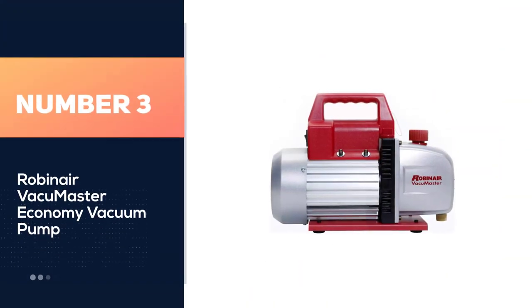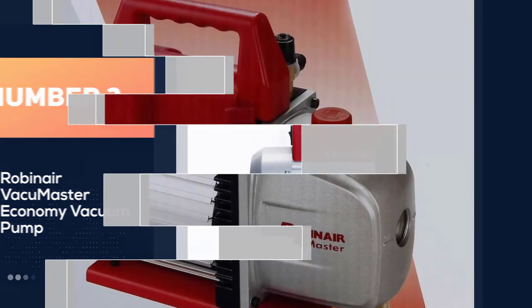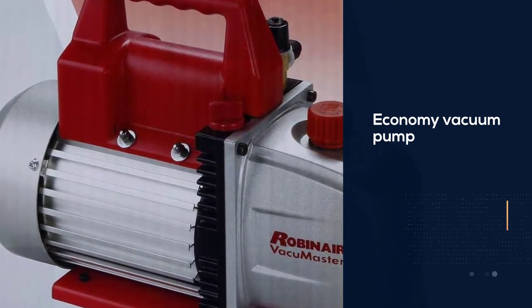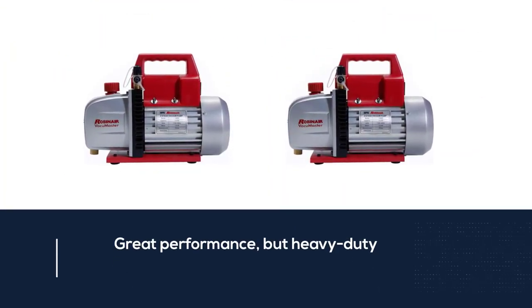Number three: Robinair Vacuum Master economy vacuum pump. If you know how to work with an HVAC vacuum pump, then this one from Robinair is what you need. This is an economy vacuum pump with great performance but heavy duty, so make sure you know how to use it. This type of HVAC vacuum pump is perfect for air conditioning as well as refrigeration services.